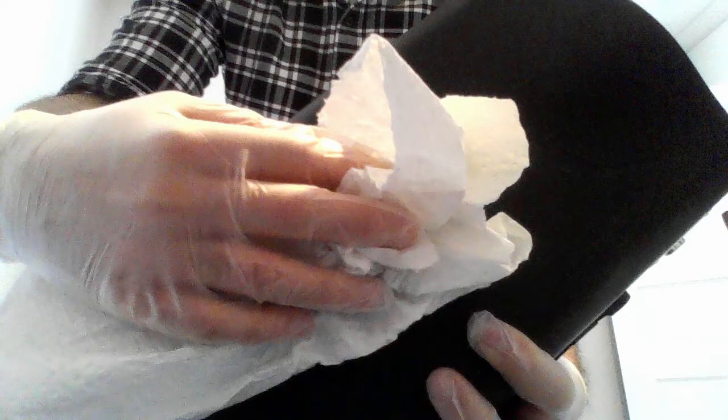Now that the case has been sprayed down and we've let the product stand for two minutes, let's wipe the case down. Make sure that you try to get all sides of the case. You might want to start by spraying the top and sides down as well as the handles and latches, waiting the two minutes, wiping that down, then flipping the case over and spraying the bottom. Just make sure that you try to cover the whole surface of the case and that it's all clean.